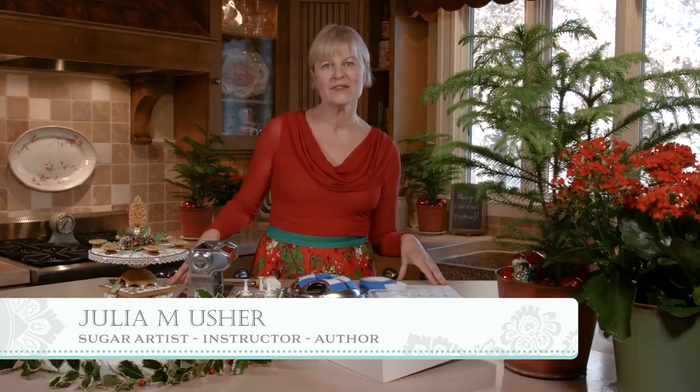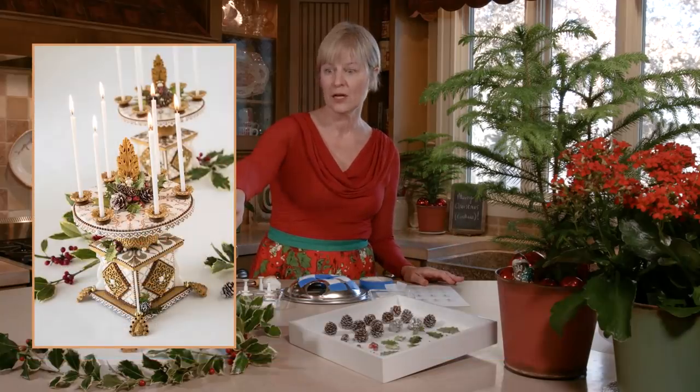Hello everyone and Merry Christmas! It's Julia Usher, Recipes for a Sweet Life. Today I'm back with another Christmas video — it's actually a companion video to my 3D cookie candelabra, which you see up front.